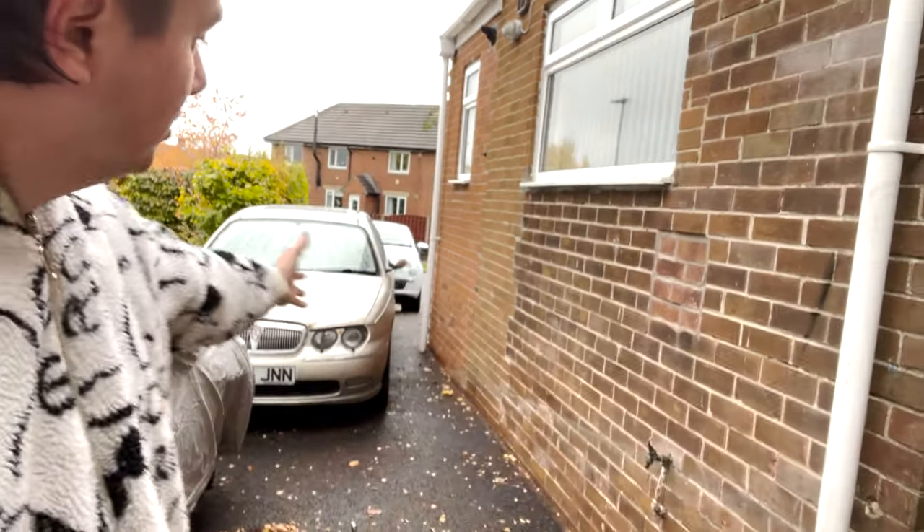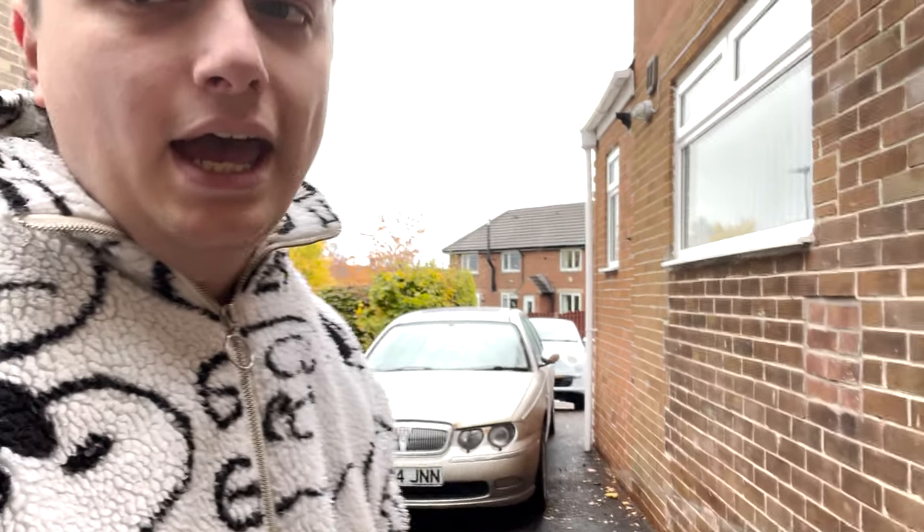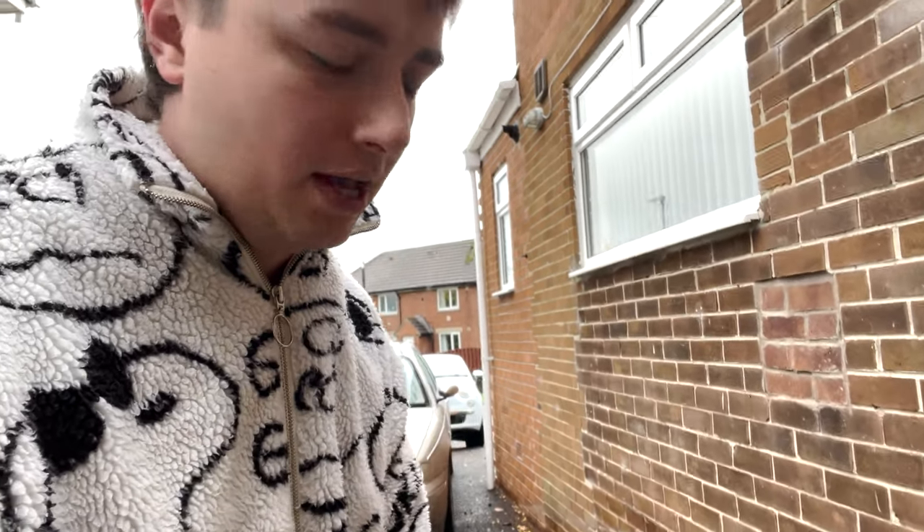Hello everybody and welcome to this video. If you're not subscribed already, please make sure to do so - it really helps me out and you get to see more of this rover stuff. In this video, I'm about to do something very impactful: I'm going to declare independence from all garages.